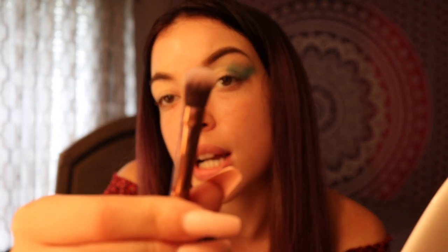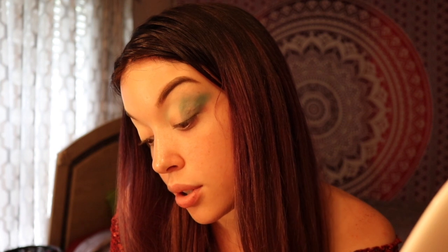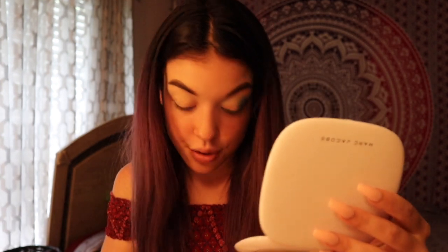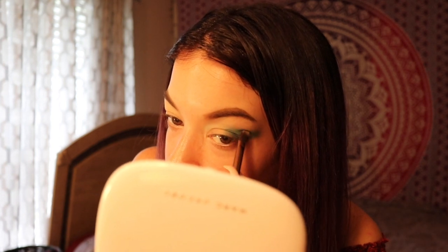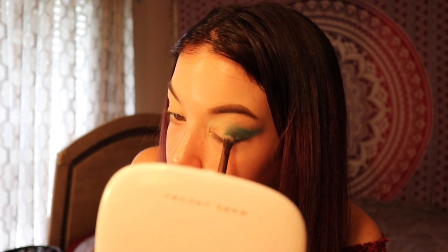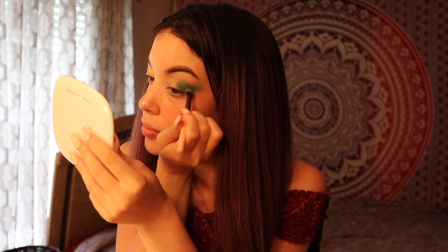I'm going to use this little mini brush right here. This is also a Luxie brush — it's a Luxie 227T. Guys, my vision is so bad. And a lot of you that know me and are watching this already know this. But for anyone that doesn't know: if I'm reading a product, it might take a second, because my vision is so bad even with contacts, even with glasses. It's just bad.